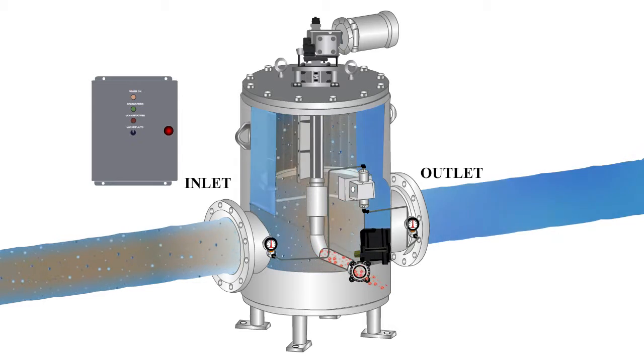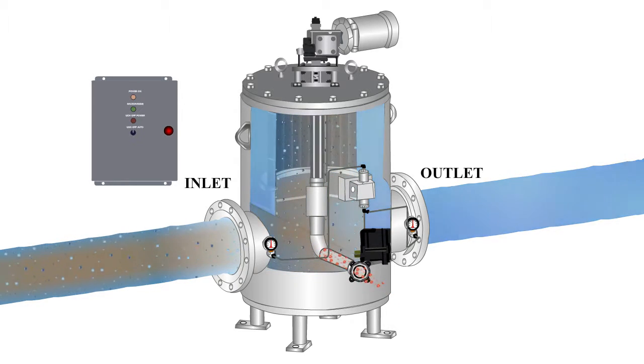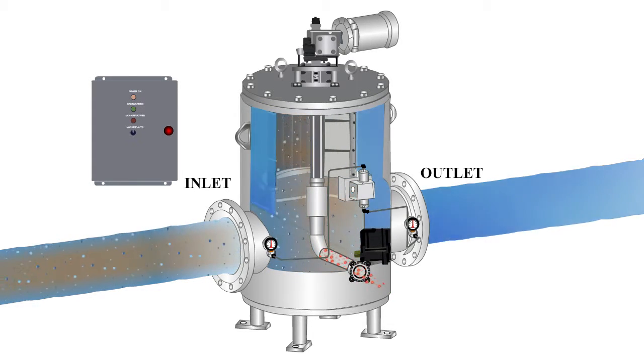When the backwash control valve opens, the difference between the high pressure inside the strainer and the low pressure outside the strainer creates an internal suction, which is translated to the cleaning edge of the backwash arm. The suction effect pulls the debris off of the inside of the strainer while slowly rotating.